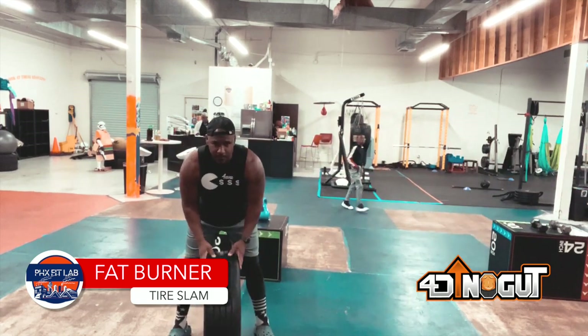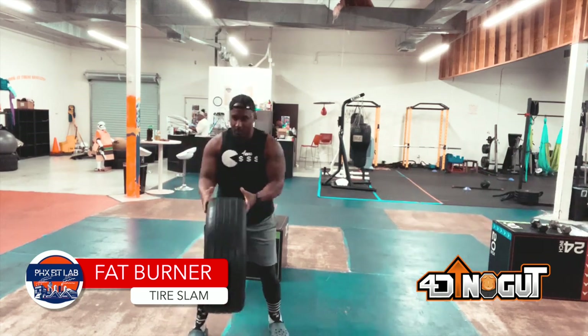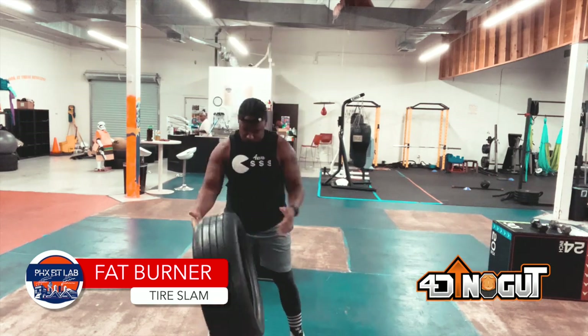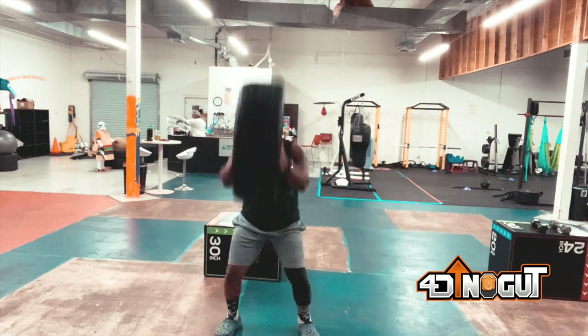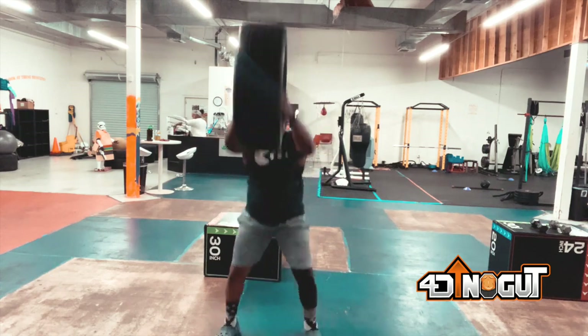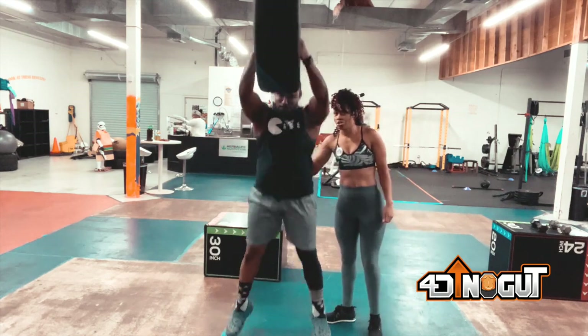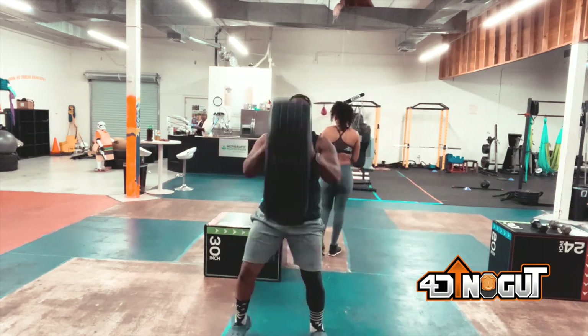So grab a tire. First exercise that we have is tire slams. You could put a little hang time with it if you want to — bounce off your toes, jump up and slam the tire just like this. Or you don't gotta leave your feet if you don't want to. If it's been a long time since you left your feet, don't even worry about it. So we slam the tire. One of my coaches right here asking me a question, but your boy trying to stay focused.